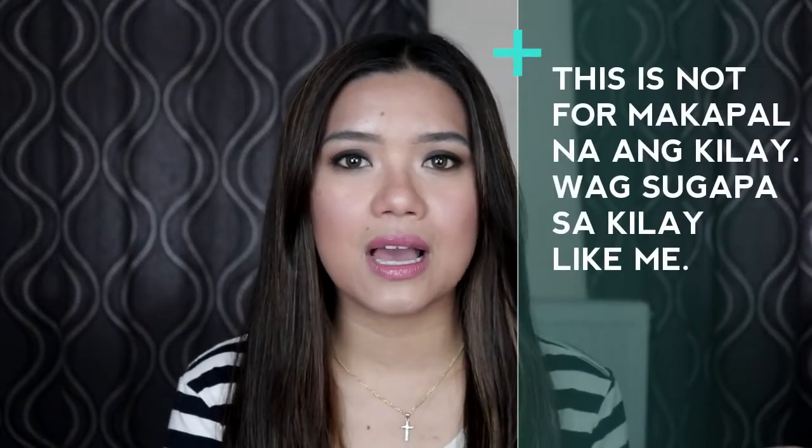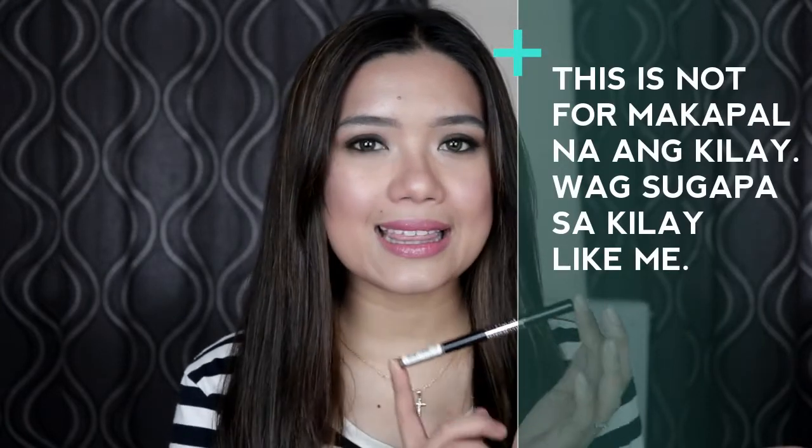So tataposin ko lang yung kabilang kilay, and I'll share more thoughts. I am back with my full face done. So dala tayo ngayon sa mga kemi ko about the Maybelline Tattoo Brow. I think hindi siya para sa akin specifically, because to start with, makapala yung kilay ko. I think for those who already have thick, bushy brows like me, hindi na ito masyado ma-enjoy, to be honest.